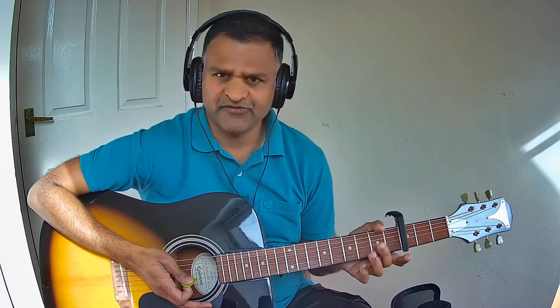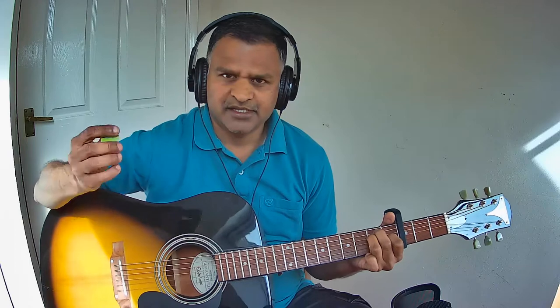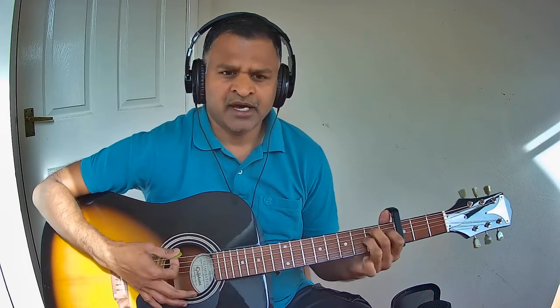The last line is so beautiful — there are 10 chords in it, so we will break it into 3 parts. The first part is Kaasu Thirindale, and there are 4 chords in it. Kaasu is E major, Thirin is G major, Da is D minor, Le is E major. Let us see that first part in a loop: Kaasu Thirindale.